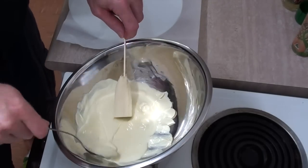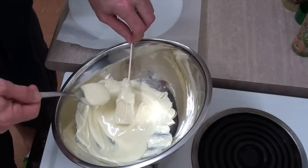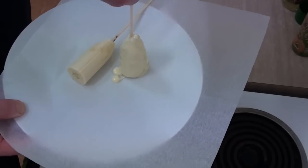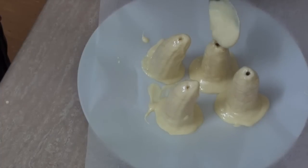Now I'm just going to get my bananas and totally coat these in this chocolate. Let the excess drip off. I'm just going to try and stand them up on a plate here, and I'll just use any residual chocolate just to cover up those holes.